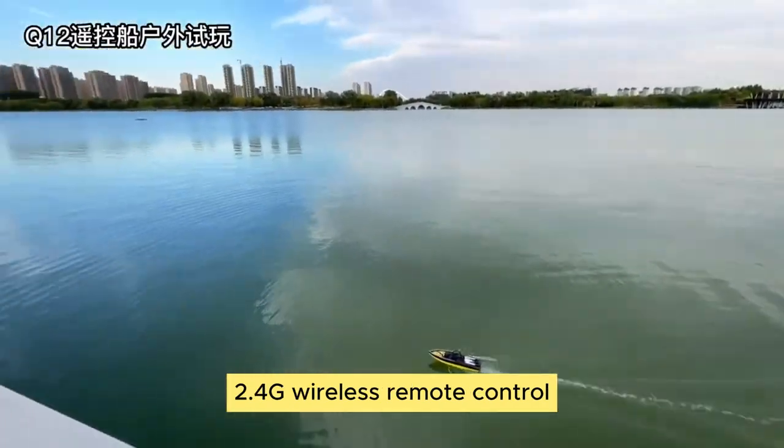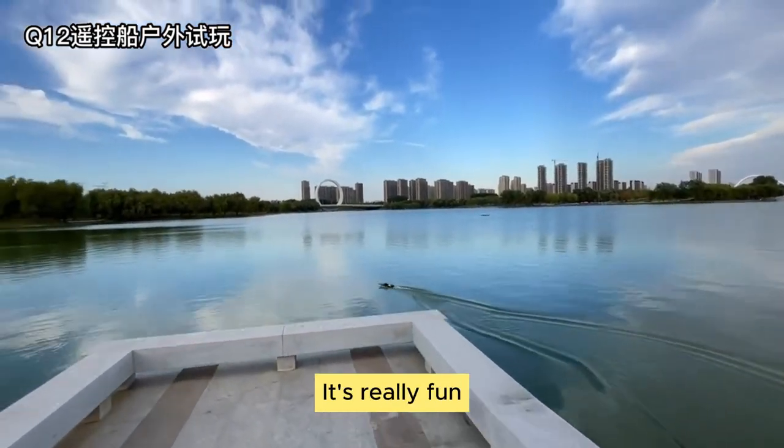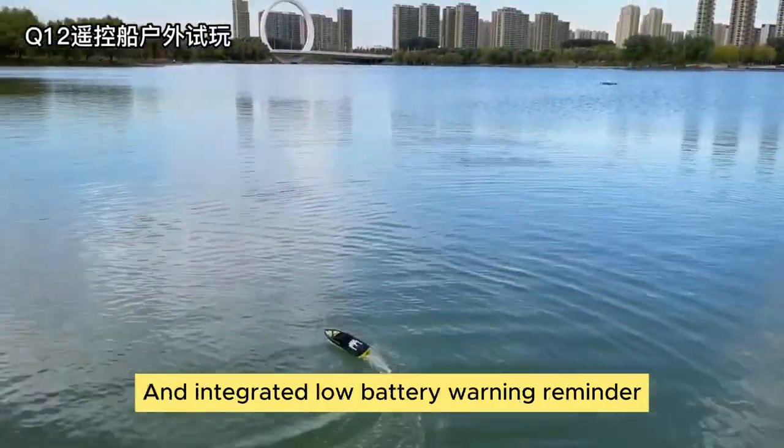The 2.4G wireless remote control can run within 50 meters. It's really fun. Long battery life — one battery can run for 20 minutes.